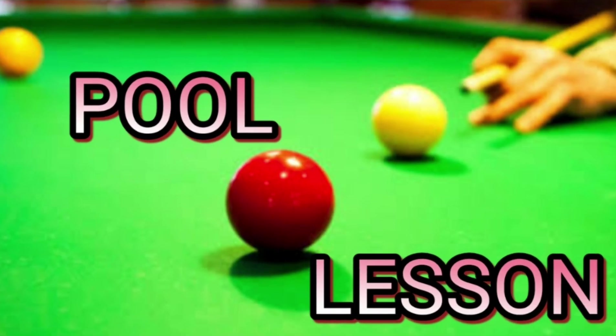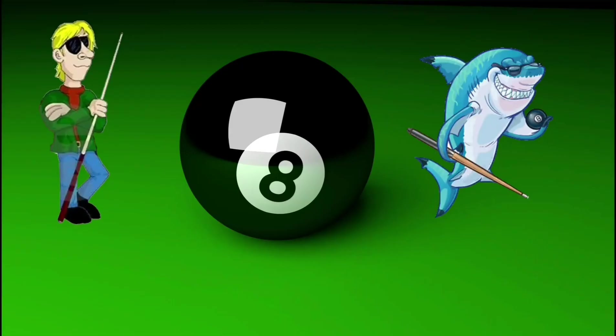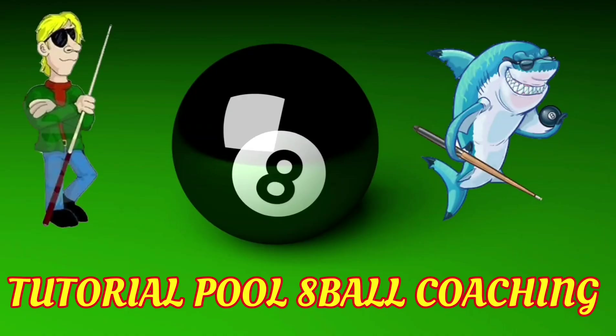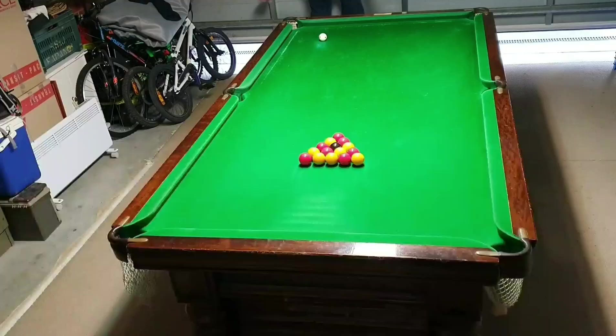Okay, hello ladies and gentlemen, welcome to Tutorial Pool Eight Ball Coaching. This is episode number 10, hopefully you enjoy it. Let's get started into the first frame — the break: play a stun shot just below center of the cue ball.